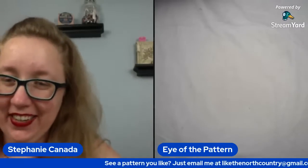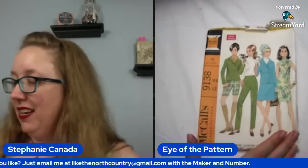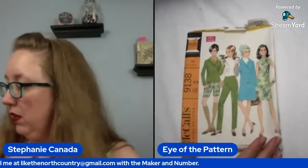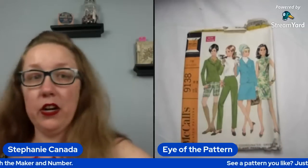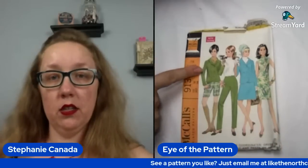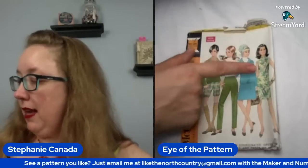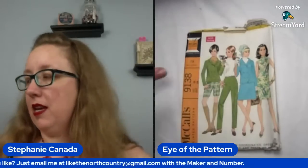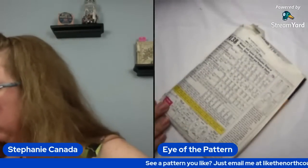Did I mix up my 70s and my 80s pattern piles? Yes, yes I did. And it's early. This is great. Box one, we're doing great. Moving on — McCall's 9138. So this one is going to be a bust 38 as well. This is an entire outfit actually: so you're going to have the blazer, the shorts, the blouse, the pants, and the dress. What's probably happening is you're using this dress pattern to make the blouse pattern. Let's see — am I wrong? Nope, I'm not. Dress or blouse — right?